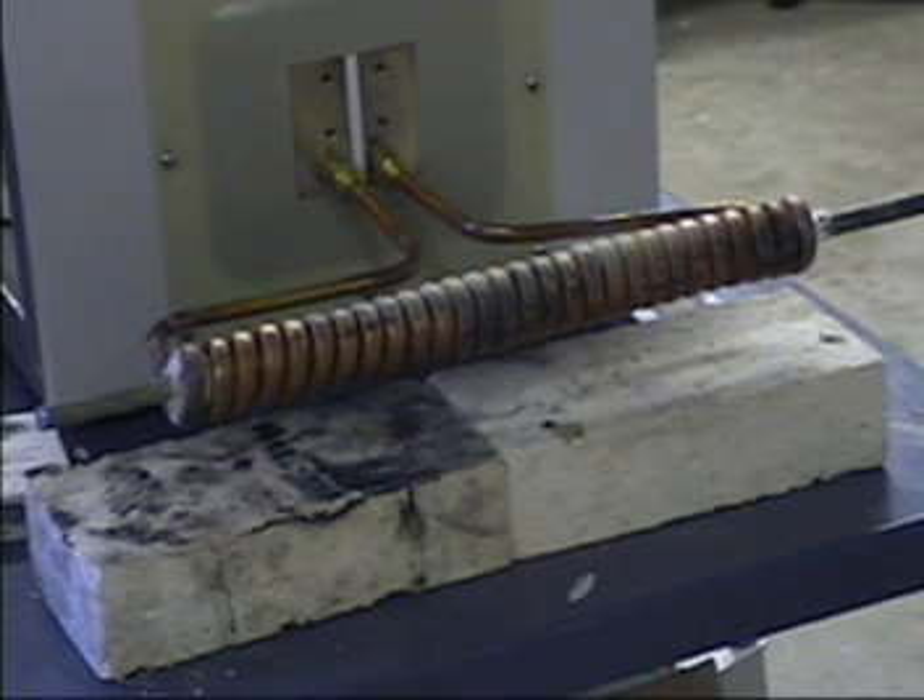We are running half-inch tungsten rod. We are heating to 1200 degrees C using a 35 kilowatt power supply running at approximately 30 kilowatts output power. We are getting ready to start the test.